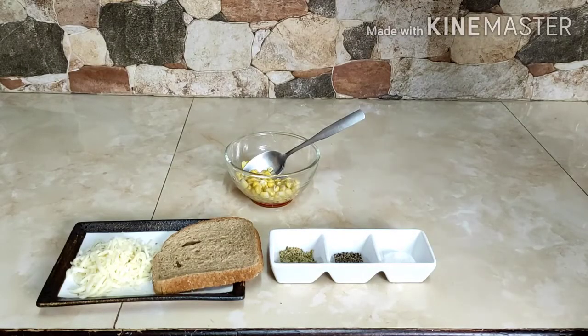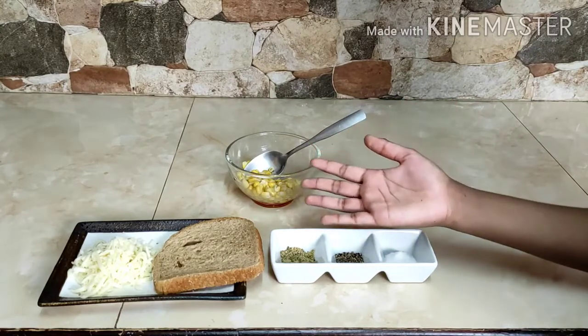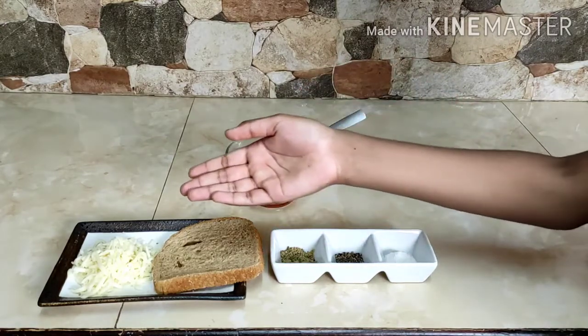The ingredients required for the second open sandwich are salt, pepper, seasoning, corn, a slice of bread, and cheese.